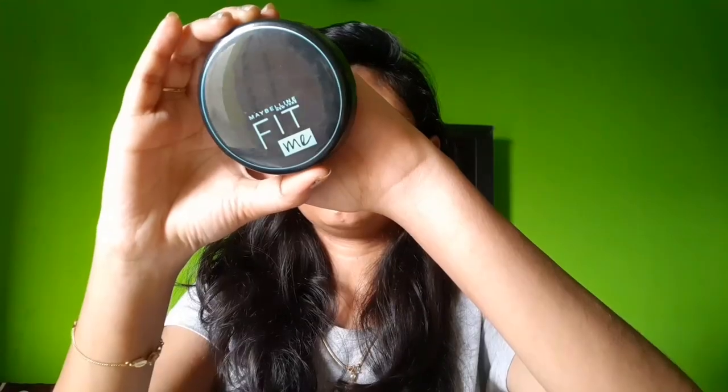The concealer shade I'm using is 25 medium. I'll check all the products in the description below. I'll apply the concealer around the eyebrows, outline the area, and blend with the same brush. Then I'll apply the eyeliner to the eye area using a flat brush, followed by the Maybelline Fit Me in a light beige shade.